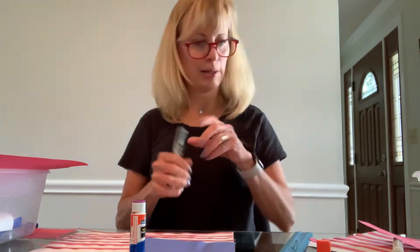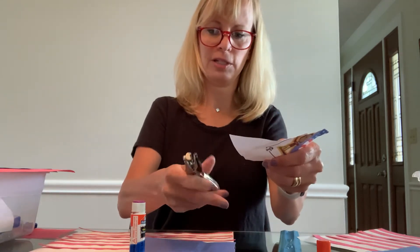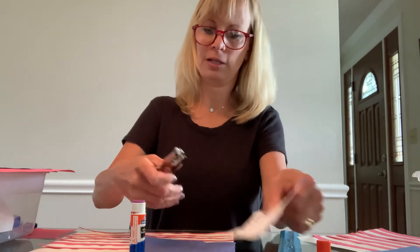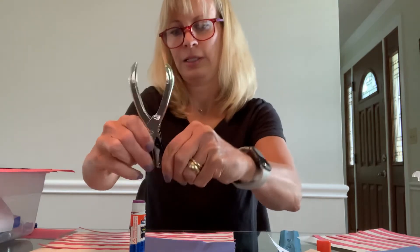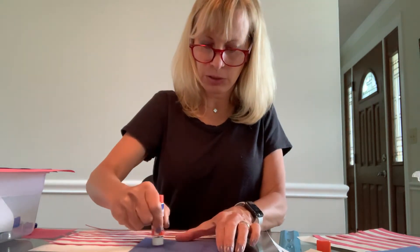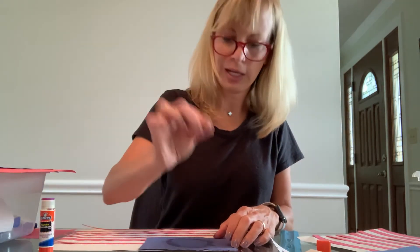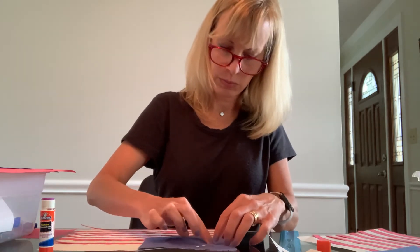Then I'm going to take my hole puncher and a scrap of white paper and make 13 hole punches — 1, 2, 3, 4, 5, 6, 7, 8, 9, 10, 11, 12, 13. My hole puncher has a little catcher on the bottom, so I need to let all those little guys out. Now we're going to take our glue stick and make a circle in the blue square, so we're practicing our circles. Then using our pincer fingers, we're going to pick up the little white circles that we punched and put them around the circle on the glue.